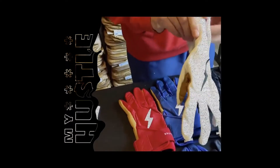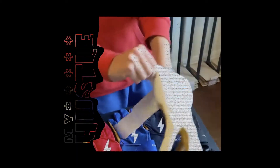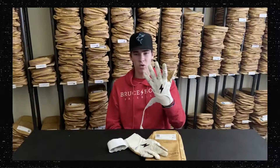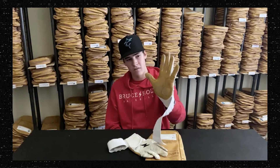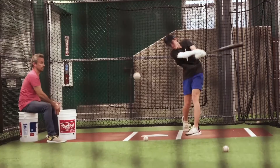With the strap, we actually reinforced the stitching to reduce tearing. These gloves I've actually worn since last October, and this is how they look — I've had probably around 5,000 swings in them and they still look great. I think y'all are gonna love them.